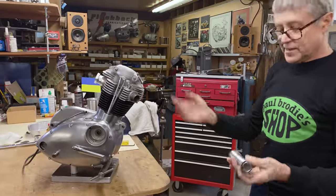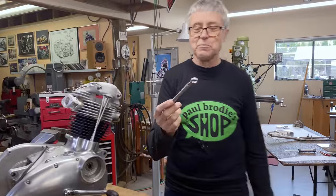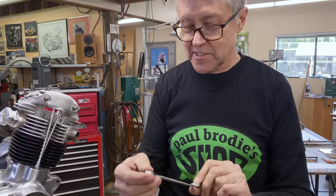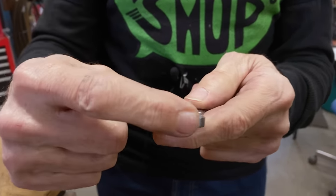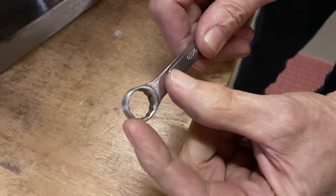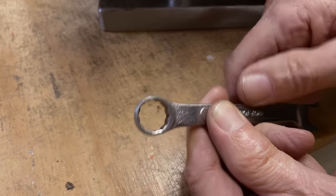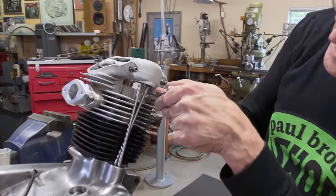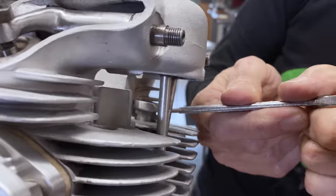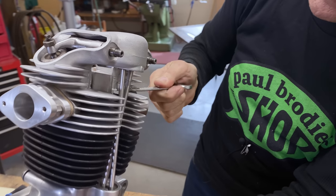We're going to take off the cylinder head and put in the pushrod tube. I got a wrench from Peter — thank you Peter. He gave me some other sockets too. It's a 5/16 Whitworth and it was ground down on the edge. Can you see how slim that is? It fits right in. I spent a little time yesterday polishing it and taking off the lump on each side. The wrench is getting used — see how it just fits in there? If it wasn't ground, it wouldn't fit. Very handy wrench for this engine.